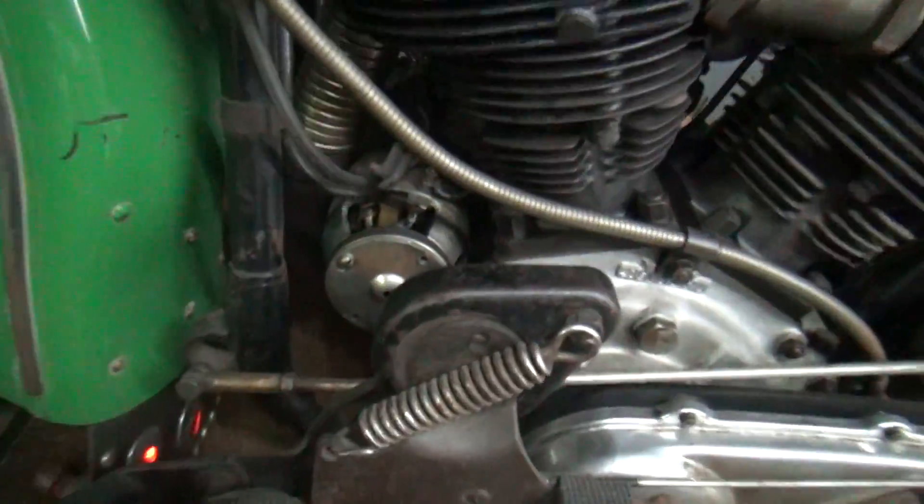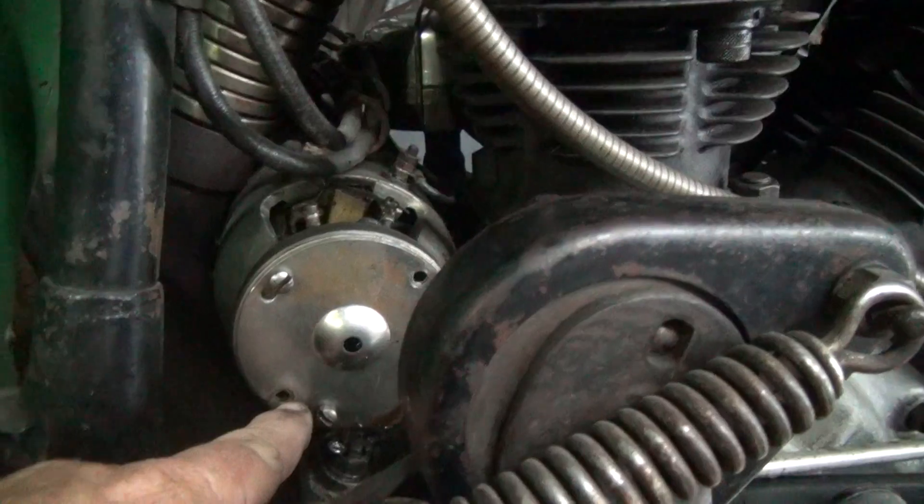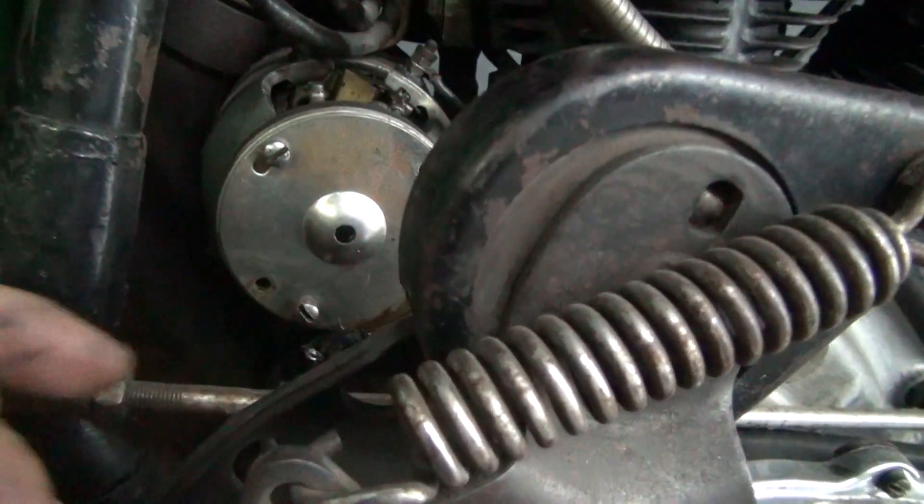We're here with Greeny and we pulled off the end of the generator, which is just two screws — the little cover there — which is like brand new.